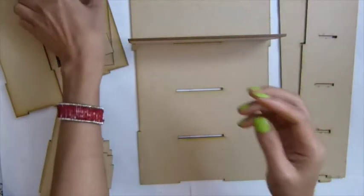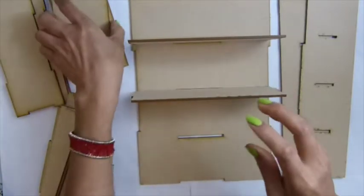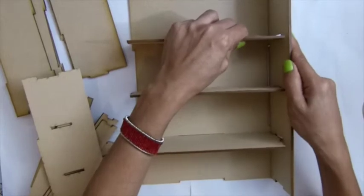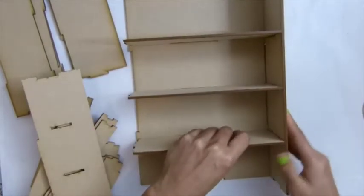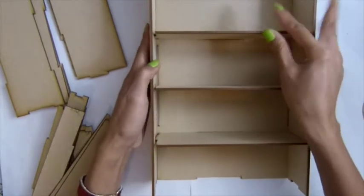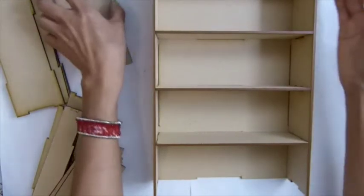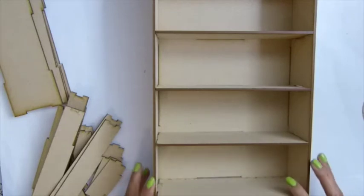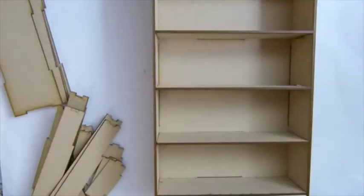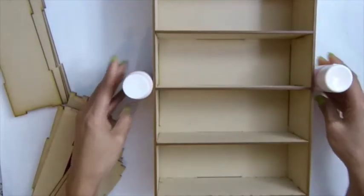So what you want to do is start with the shell first. This is not sure — should I do that — but let me see, I don't want it to fall off. Anyway, this is the drawer part, so grab two pieces of this.